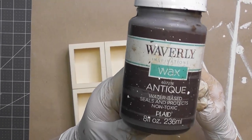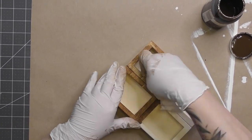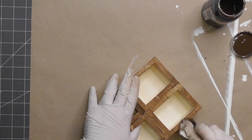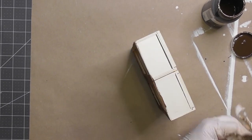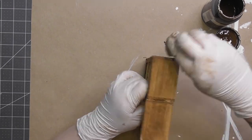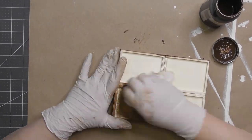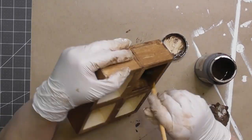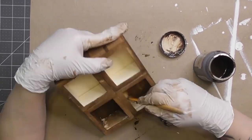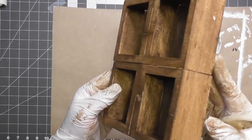After letting it sit for a few hours, I'm going at this with some antique wax from Waverly. I love the way this looks on wood grain. I'm using a paper towel — I wanted it darker so I didn't use a baby wipe; I wanted it to absorb more wax. The paper towel technique was a little daunting because I realized I should apply the wax after gluing, since wax can prevent glues from adhering. Save that wax-saturated paper towel because we're going to use it on our second DIY.